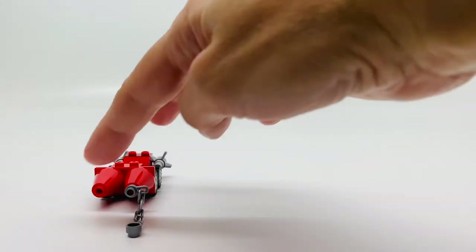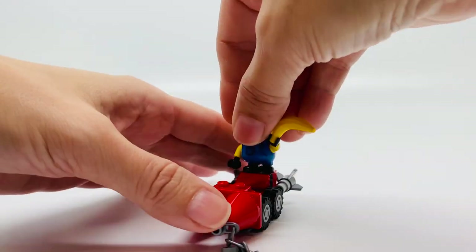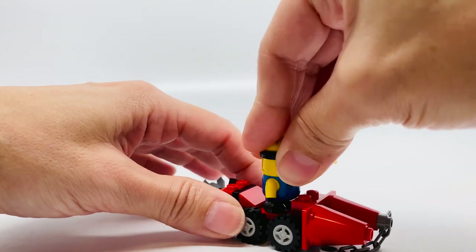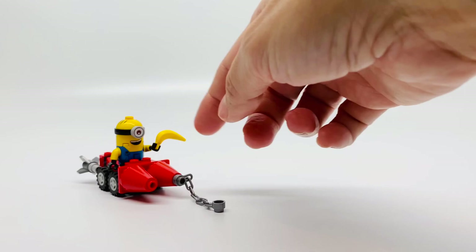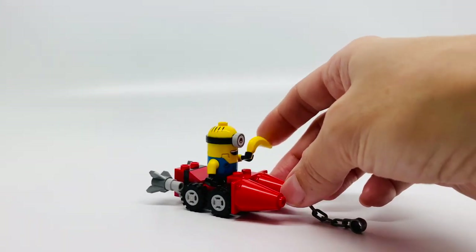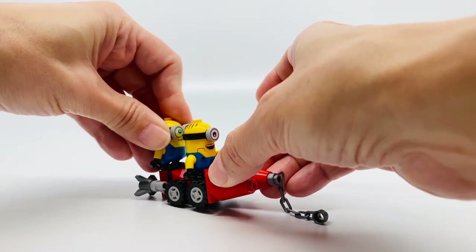Now I'm going to put the minion on the rocket skate. It works fine. And we can put another one on here too. There we go.